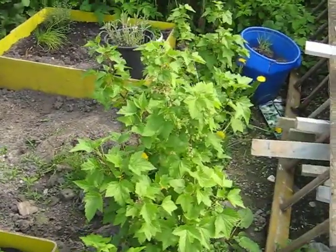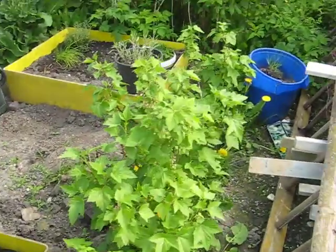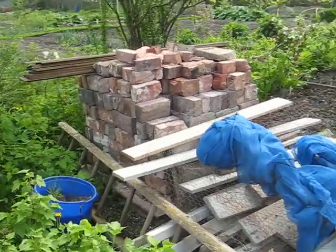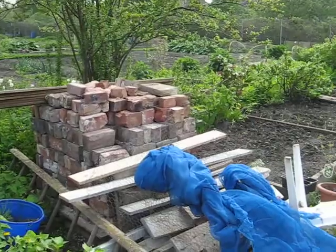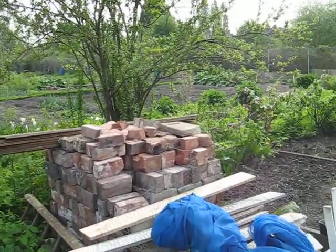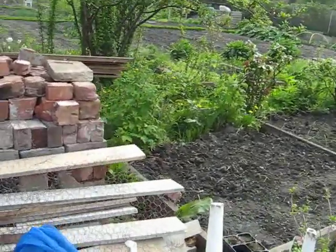These blackcurrants were left here when I got here. There are plenty more bricks — these are for the foundation course brickwork for a greenhouse. What I'm going to do is get some old window frames and, when I've got enough, start planning out the base and build myself a greenhouse out of old window frames.